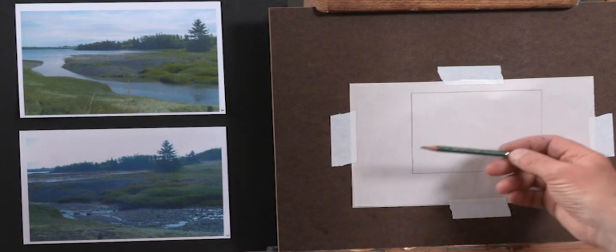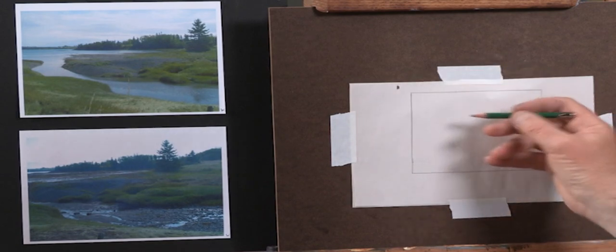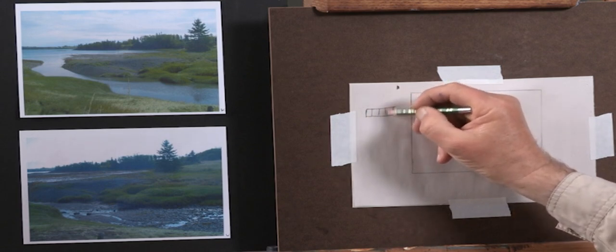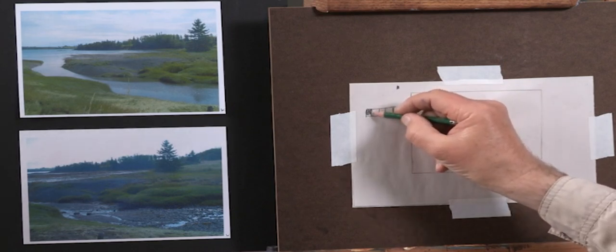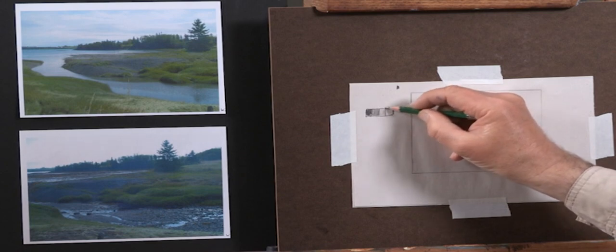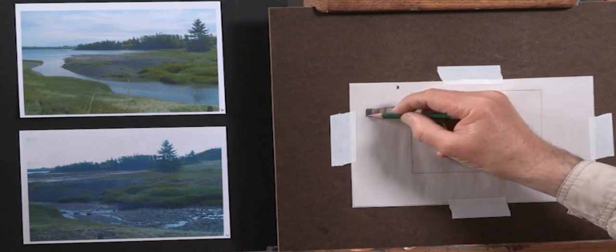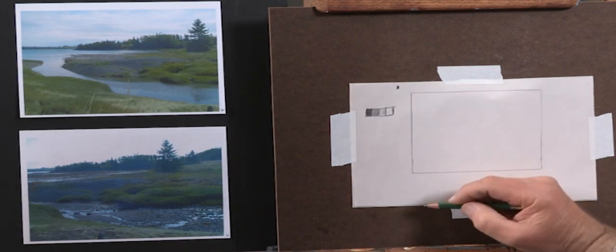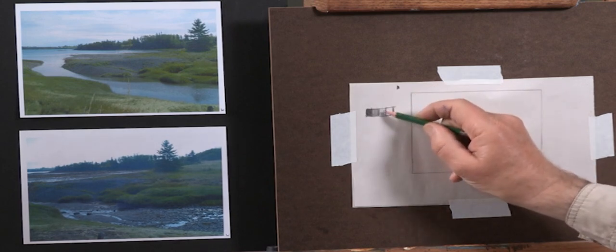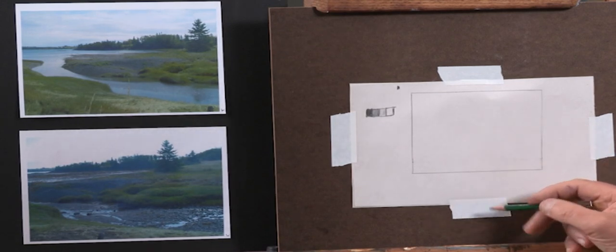When doing the value sketch, I'm squinting and looking at simple shapes — a sky shape, a dark tree shape, and the area where the tidal water has gone out. I'll be using a 6B pencil, which is very soft and allows very dark darks. I like to use four values in my sketches — from a fairly dark value, to a mid-dark, up to a mid-light, and then let the paper stand for the fourth value. The eye can see about 100 different steps in value, but using just four gives a very convincing range.